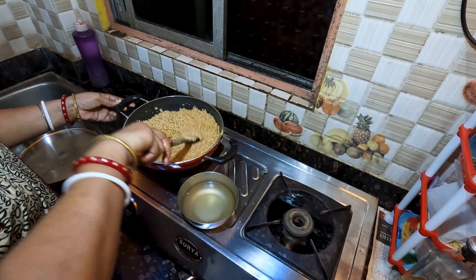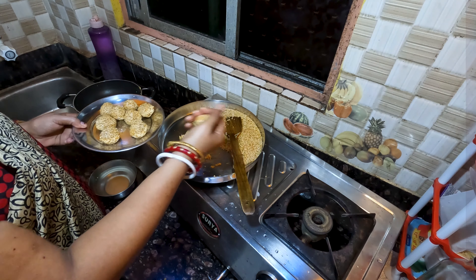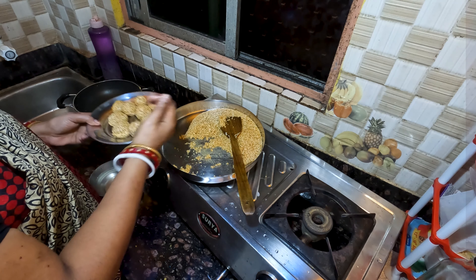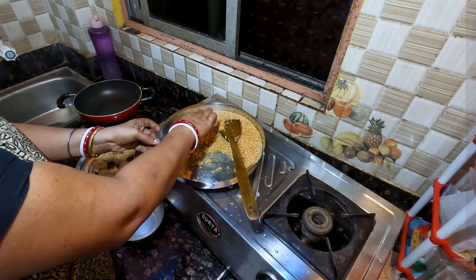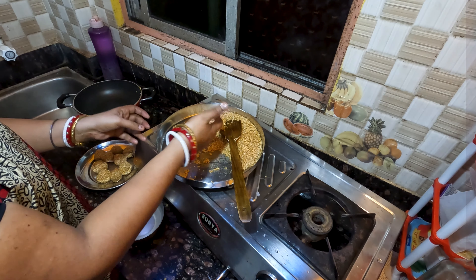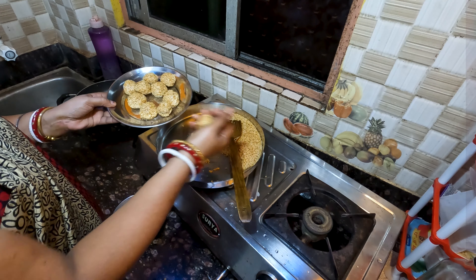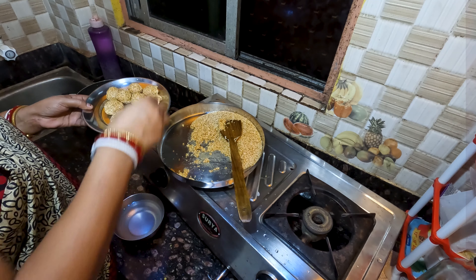We will start to cook the soup and prepare it. We will eat our soup. Keep the pot clean and we will keep the pot. This is the recipe — if you like, you can share.